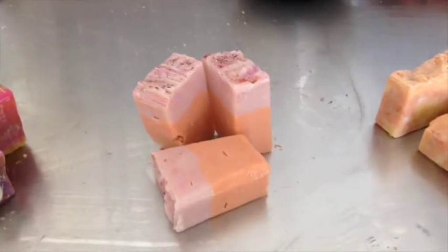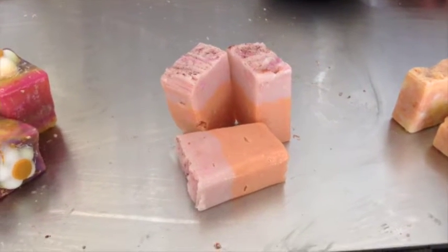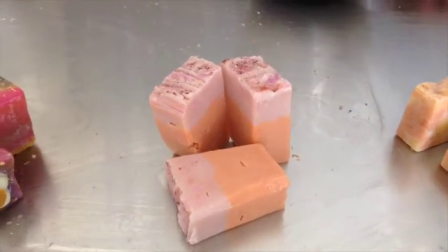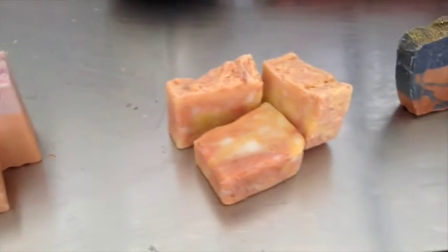This is my first successful bar of soap that I made. I scented it with mango, papaya, and pineapple fragrance oil. The colorants were just pink ultramarine as well as yellow and red oxide.